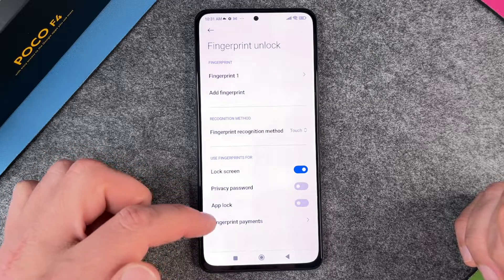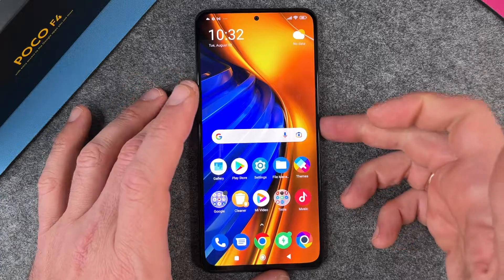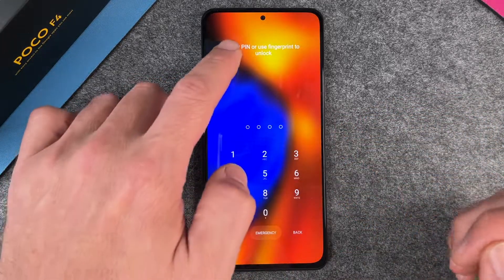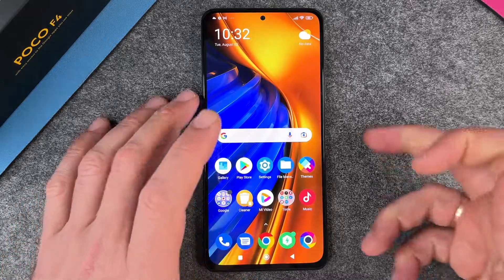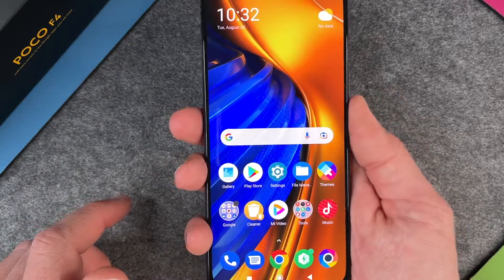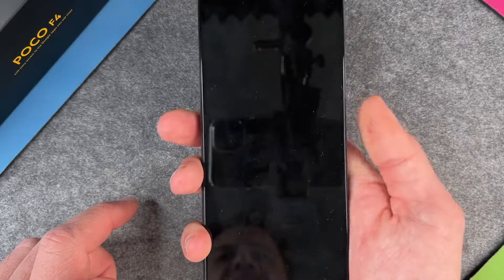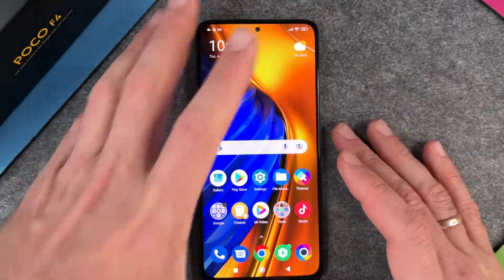You can use your fingerprints for lock screen, privacy password, app block, and fingerprint payments — choose what you want. Now when I turn off the phone and turn it on again, I can either enter my PIN or use my fingerprint to unlock. You can see how easy and fast it is — I don't have to do anything.